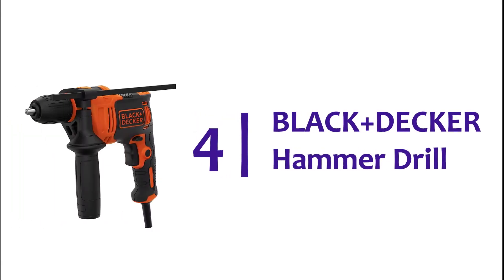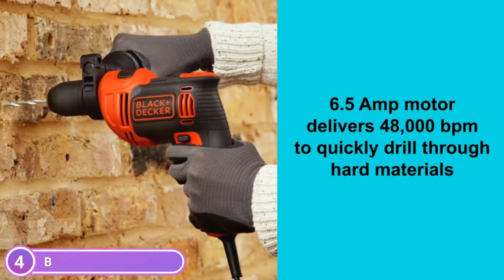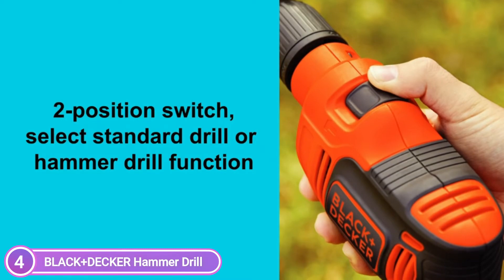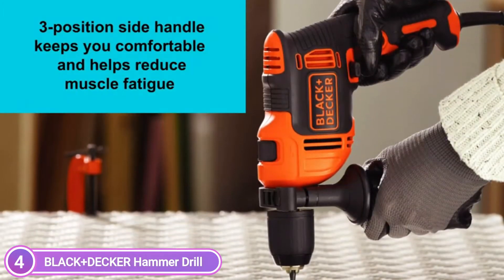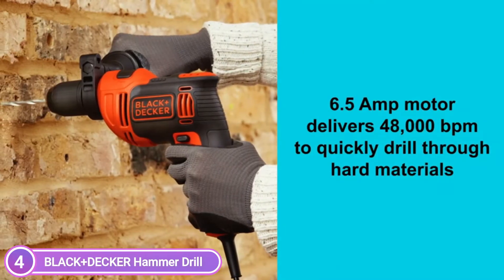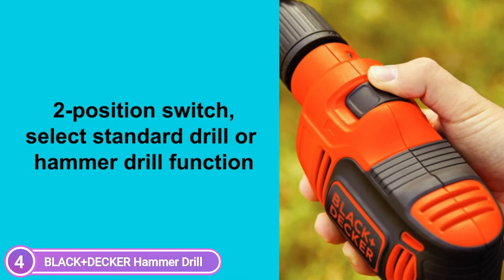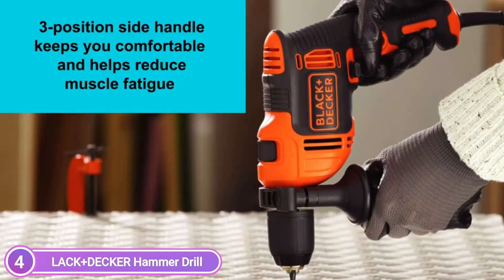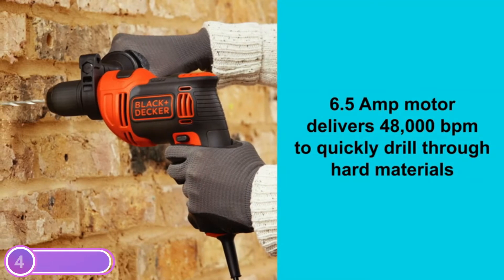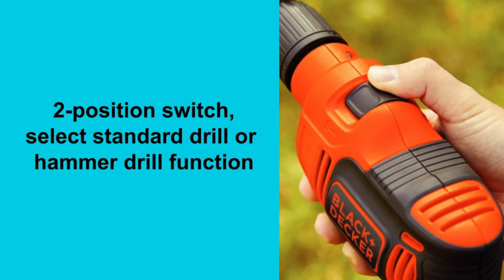Number 4: Black+Decker Hammer Drill. Black+Decker's 1.5-inch 6.5-amp drill is the perfect choice when a standard drill isn't enough. The 6.5-amp motor drills at 48,000 BPM, drilling through various types of masonry and other materials quickly and efficiently. You can use it just like a wood drill thanks to the two-position switch that toggles between standard and hammer drill modes. Corded construction ensures you never run out of power. The three-position side handle provides a comfortable grip, and the keyless single-sleeve chuck can hold bits up to half an inch for quick and easy swaps.